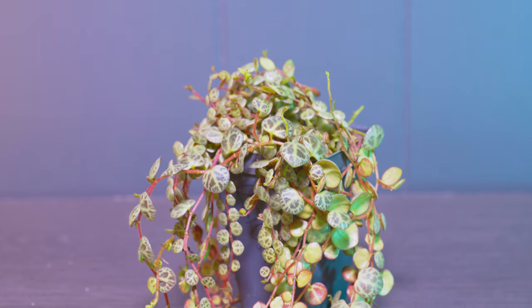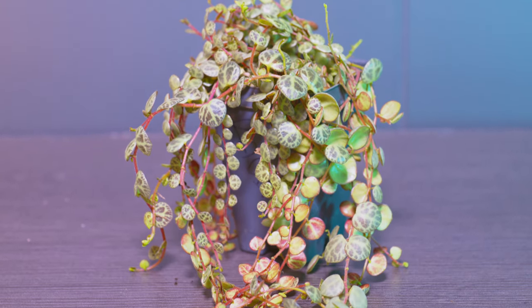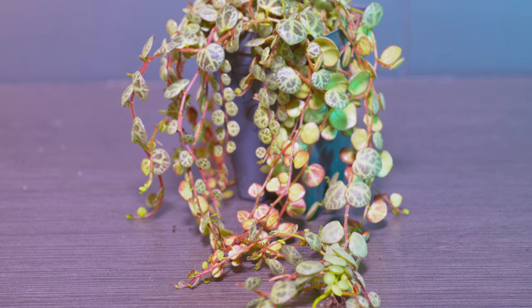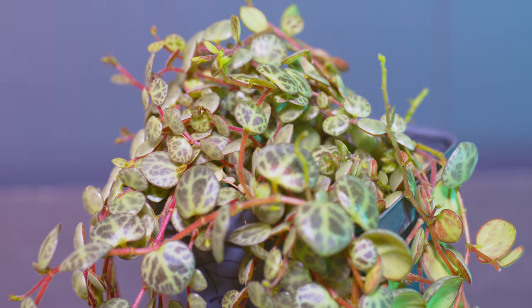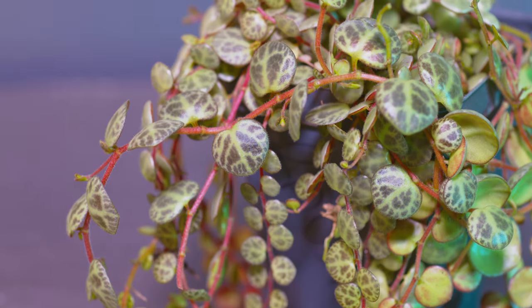Welcome back to Tech Plant. Today we're going to be propagating the string of turtles. To start off, we're going to need our mother plant that we're going to be taking cuttings from. This is a string of turtles right here that is pretty overgrown, and we're going to use this to take some cuttings and get some leaves so I can show you how to propagate them.